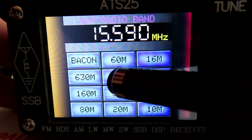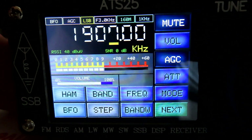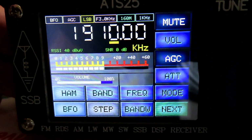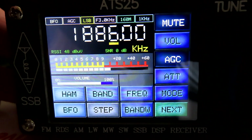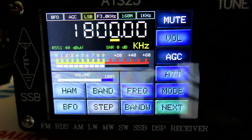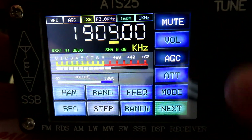If we go to the ham bands and go to 160 meters, we'll see that it won't let us tune any higher than 1910 kHz. I'll mute it because it's all noise otherwise — we've run out of band there at 1.910 MHz. We can tune down to 1.8, but certainly in Europe, and I know for a fact in the UK, the band runs from 1.8 to 2.0 MHz, so we're missing 90 kilohertz of band here.